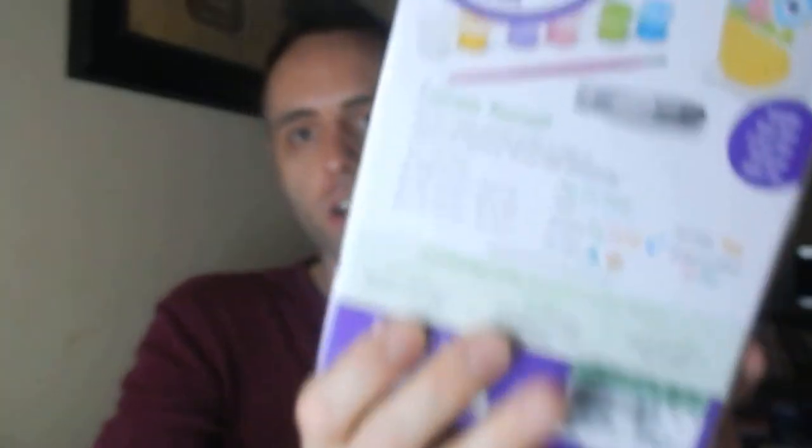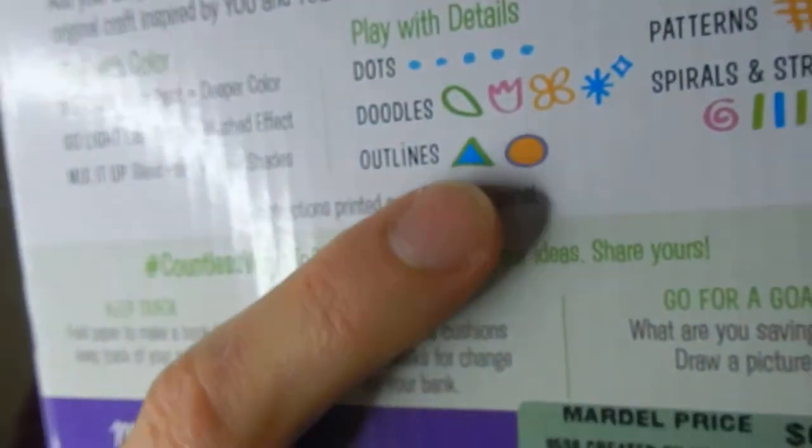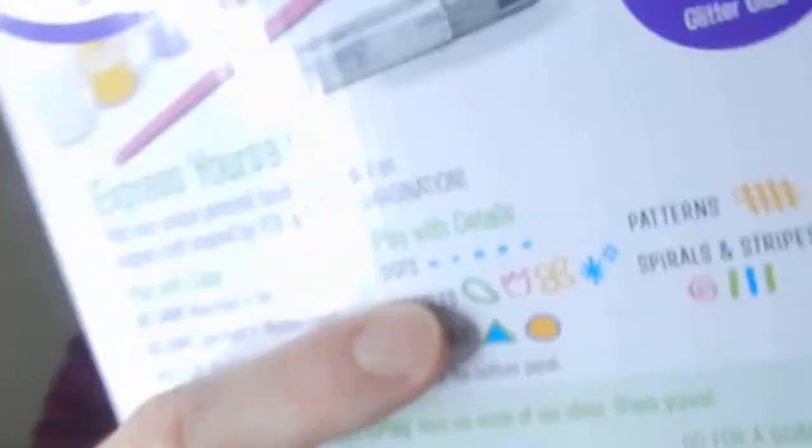Some things they mention on the box: kids can play with different colors — putting a light coat of a color makes it a lighter shade, putting more makes it darker. You can get washed effects and mix colors to get different shades. They talk about playing with details, adding designs like leaves, flowers, and stars, as well as doing outlines — teaching kids to use black to make things pop. They also mention playing with dots instead of coloring in the whole thing, and learning about patterns using spirals and stripes. It's a great tool for learning about art, color combinations, and light vs. dark colors.